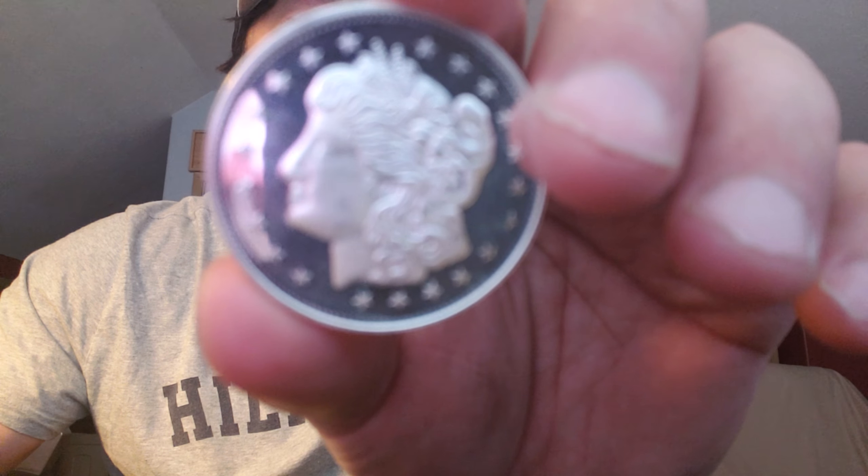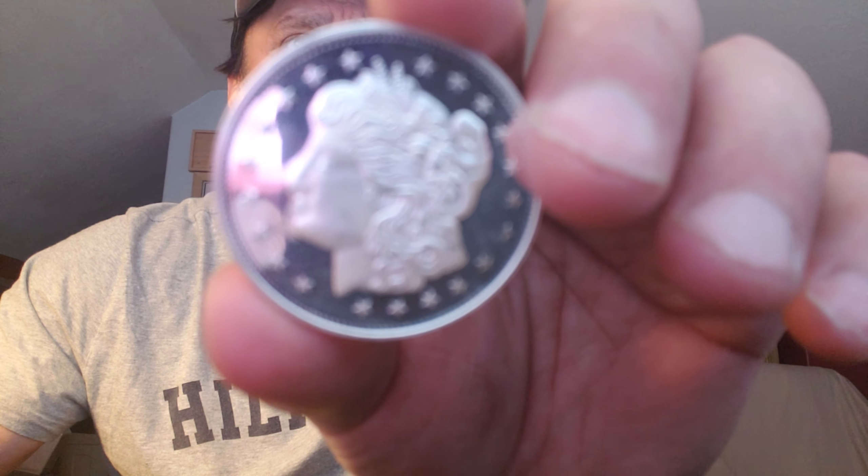These are about 39 millimeters in diameter and, of course, 0.999 fine silver.